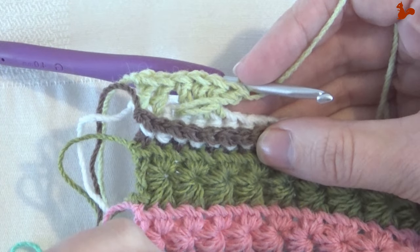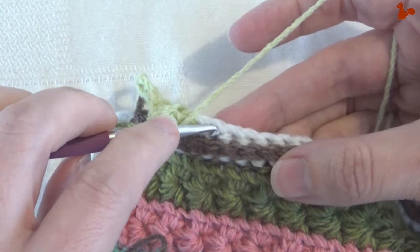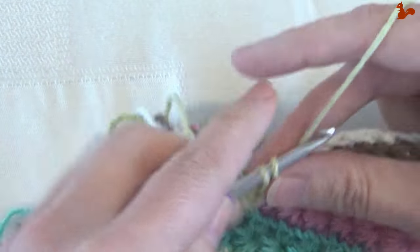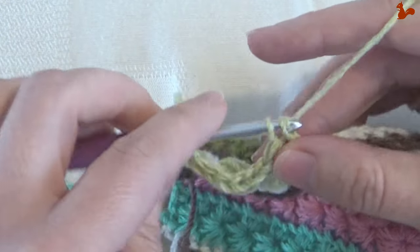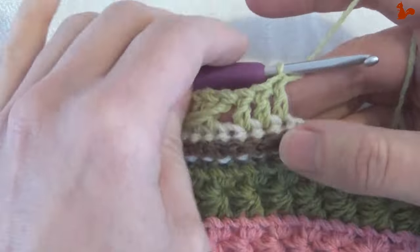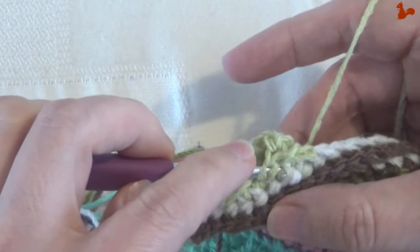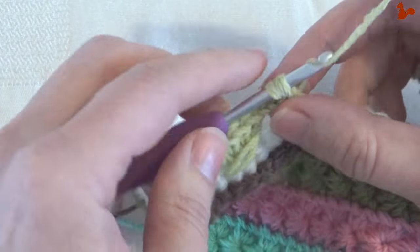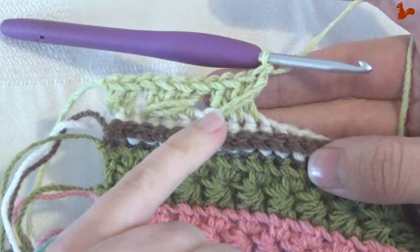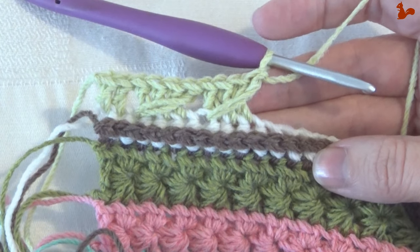I'm going to be doing a lot of these — 40 to 45 — and that will bring you to the other side. For the next cross stitch: yarn over, skip the next stitch, work three doubles, then come over and work a double in that skipped stitch, twisting from front to back and grabbing the yarn from the back. Bring the loop up to where you're currently at, then complete the double. Really pull up these loops so the stitches don't scrunch together. You need to work 43 more cross stitches to reach the other side.